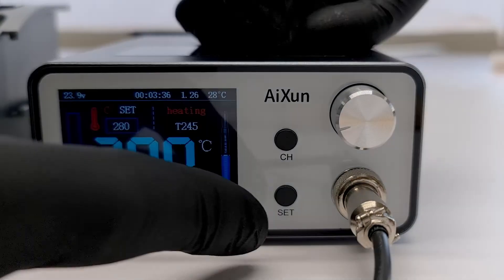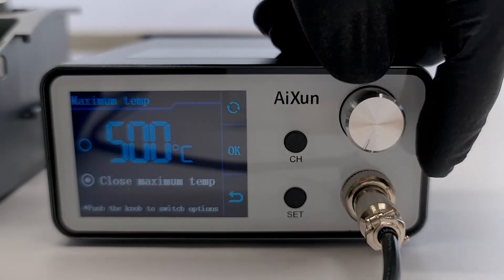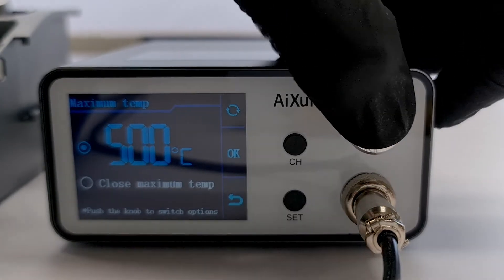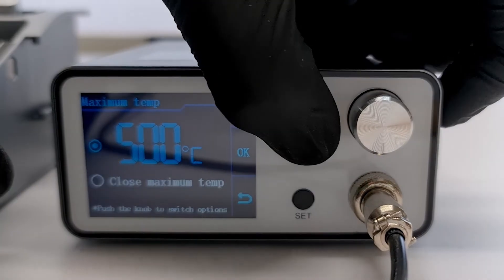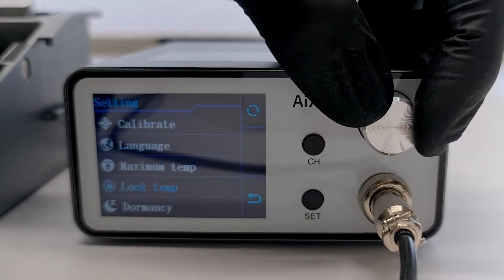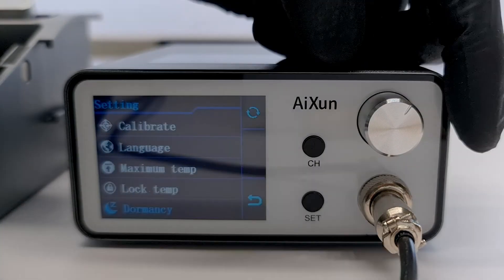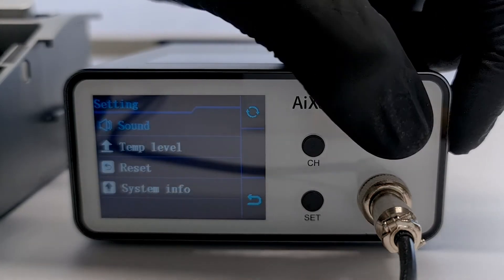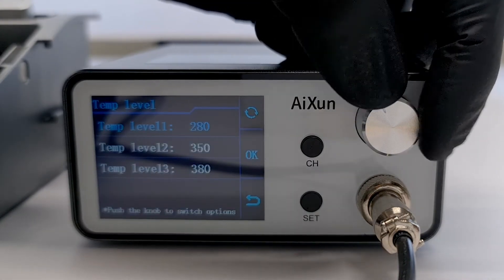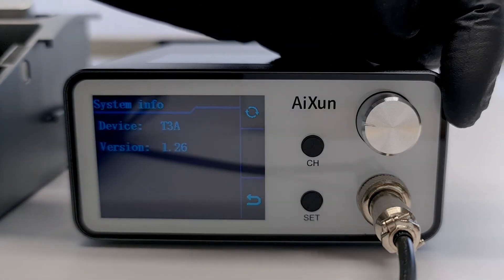Let's go over all the menu options really quick. The maximum temperature is set to 500 degrees Celsius by default. We recommend a max temperature of 400 degrees Celsius to get a longer lifespan out of your soldering tip. However, for the smaller soldering tips included with the T420D, we don't recommend going higher than 350 degrees Celsius. The lock temp option locks the temperature so you can't accidentally change it. The dormancy settings are pretty much the same as those of the T420D. The sound allows you to turn off the feedback of the buttons. At the temp level option, you can configure the channel levels of temperatures.